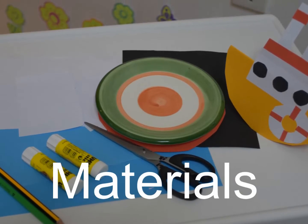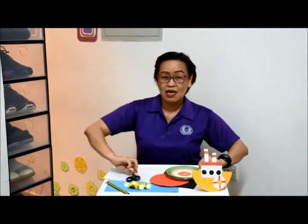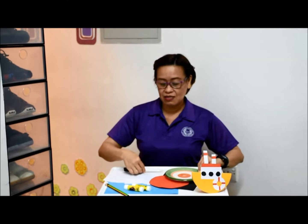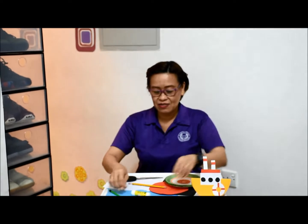We need the following materials: a round plate, scissors, glue, pencil, and paper.